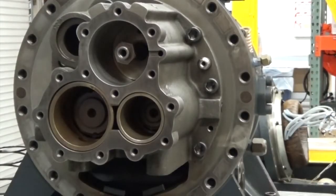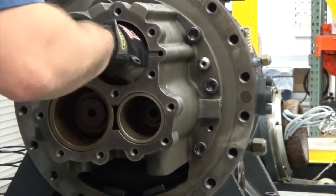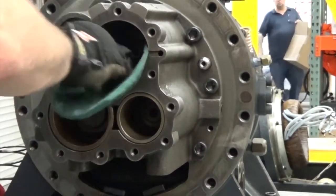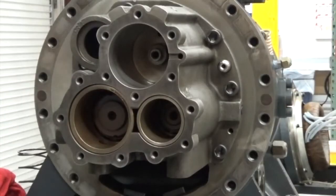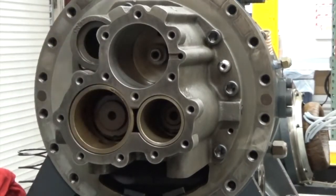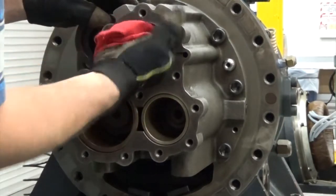Next we're going to want to clean out any copper buildup that's in the cylinder. Let's push back on the piston rod. Then, using a Scotch-Brite pad, you're going to want to scour out and clean any copper buildup until the cylinder wall is smooth. Be very careful that you don't hone them down too much because of the tight tolerances between the cylinder wall and the piston rings. Using a clean rag, we're going to wipe out the cylinder walls after we're done with the Scotch-Brite.